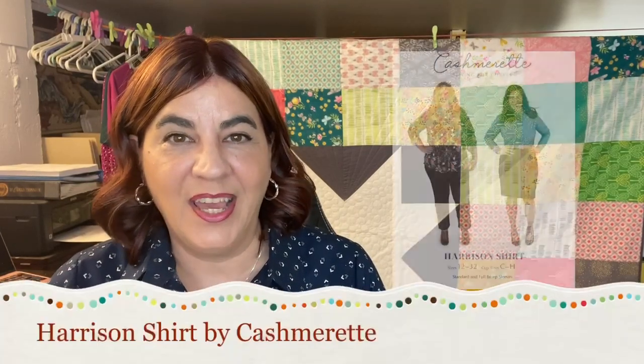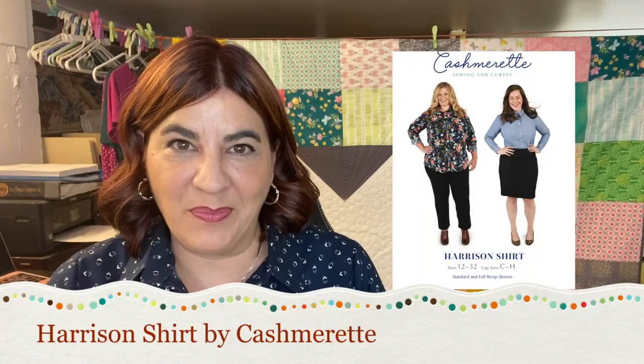Hi, I'm Izzy and this is Dizzy Quilts and Sews. I have a pattern and course review for you today on the Harrison shirt by Cashmerette Patterns. I've talked about the Harrison shirt on this channel many, many times because it has been an adventure, but she is all done. I am wearing it today. I love it.